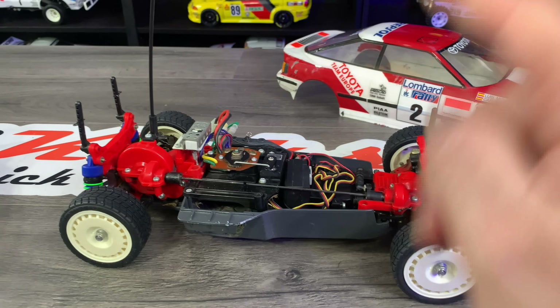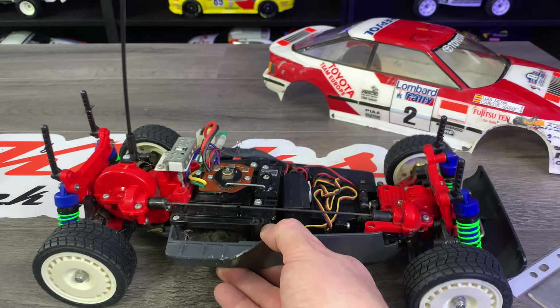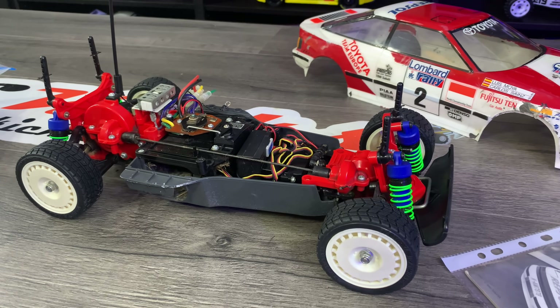Right, that's a look at this. Massive thanks to Neil for dropping it off — very kind of him. And now I can put some money into it to bring it back to a lovely shelf queen condition. So let's check out the second car that's new to the channel.